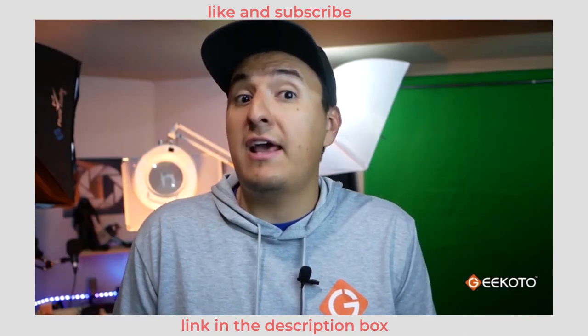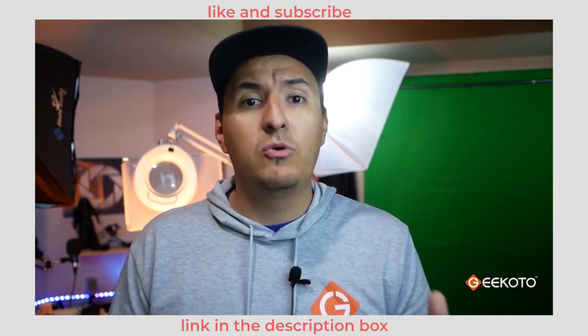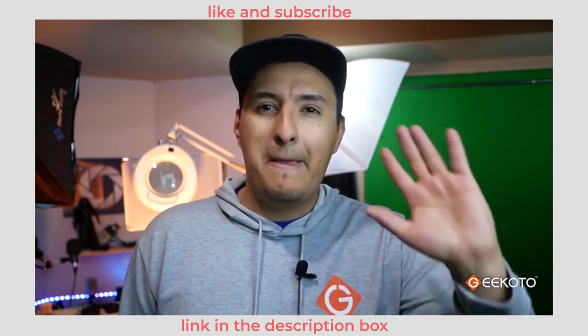In conclusion, this is a very reliable and portable tripod. If you have any other questions, make sure to leave them down below and we will get to you as soon as possible. Bye-bye!